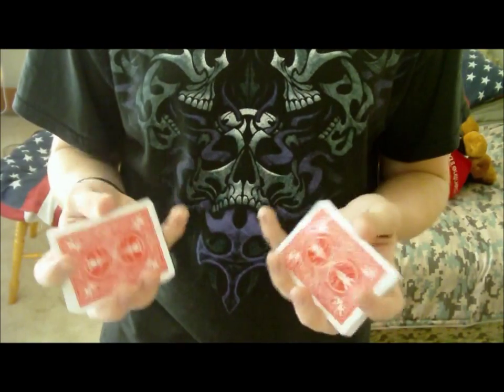I'm going to show you a few angles and give you some pointers on how to do it — left-handed or right-handed, whichever you want.